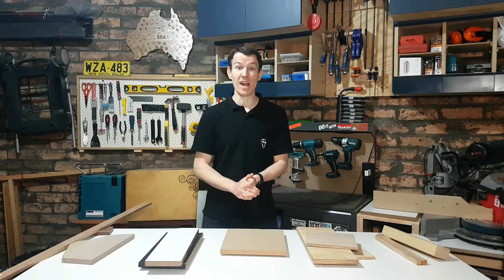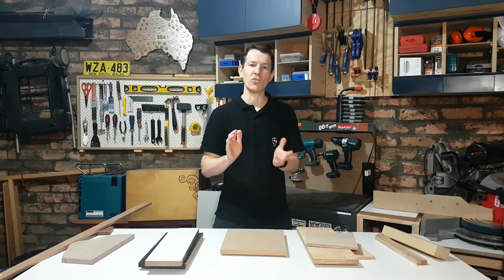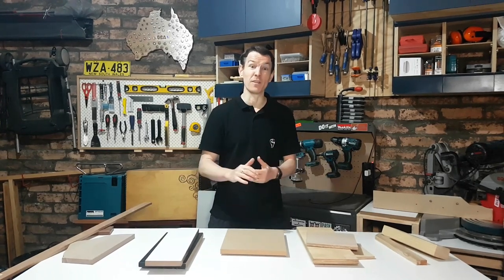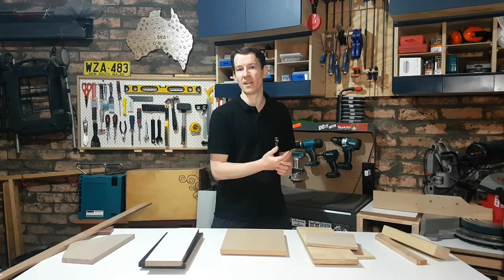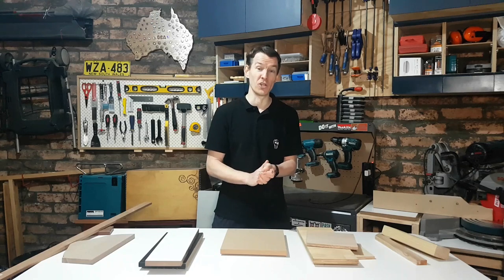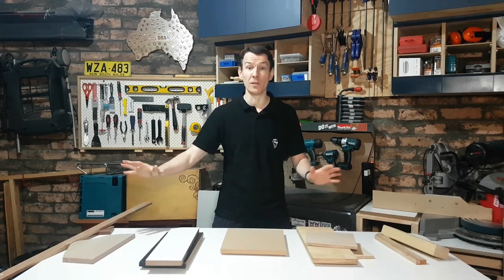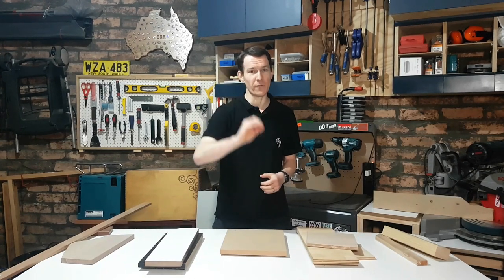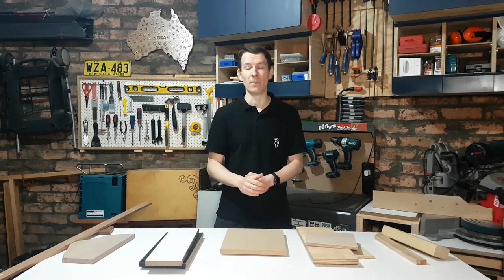Apologies for a bit of a rambly one today, but I hope you enjoyed me showing off my wood and took something from it. If you found it educational please consider subscribing to the channel — there are two left in this beginners series and of course my regular DIY and woodworking projects. If you'd like to hang around a few minutes longer, I'm going to clear the table of this store-bought stuff and replace it with things I paid nothing for, to help us overcome that barrier of Australian wood being expensive.